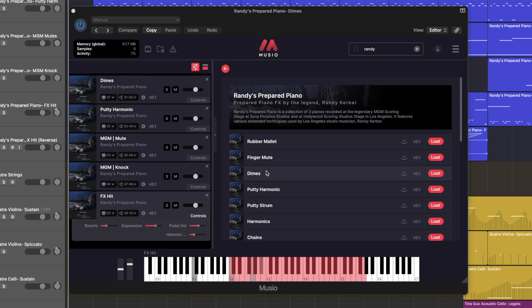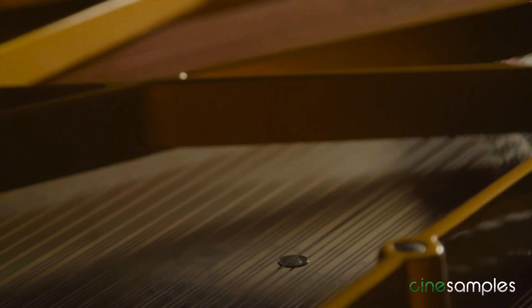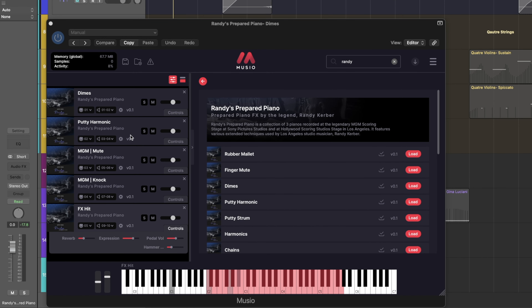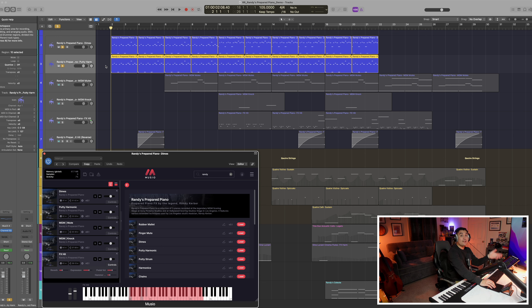When writing this demo I went straight to one of my favorite techniques from the prepared piano, which is the dimes patch. Randy placed a bunch of dimes underneath different piano strings and it creates this unique percussive sound with almost a primal quality to it. I added that with the putty harmonics to get this thicker plucking texture — here's what that sounds like without, and then I'm going to layer it in.